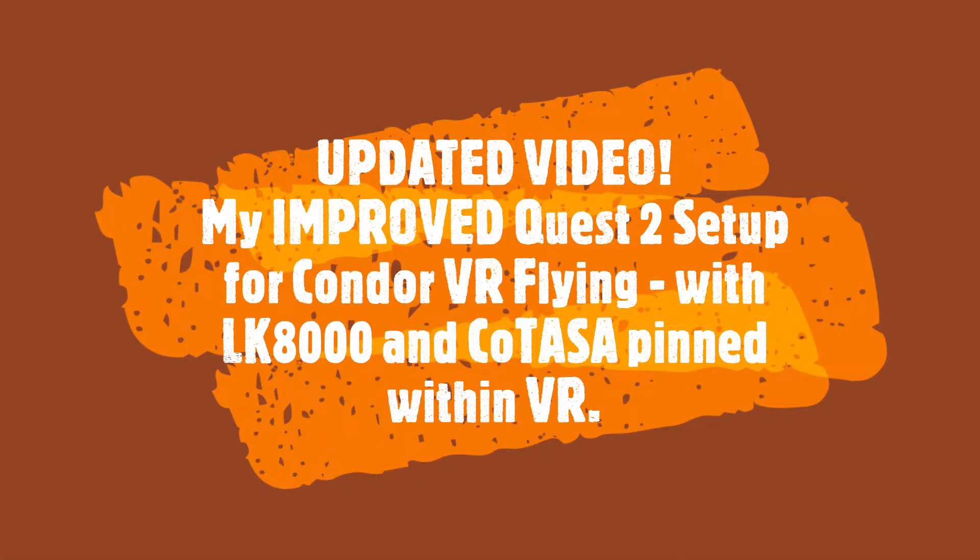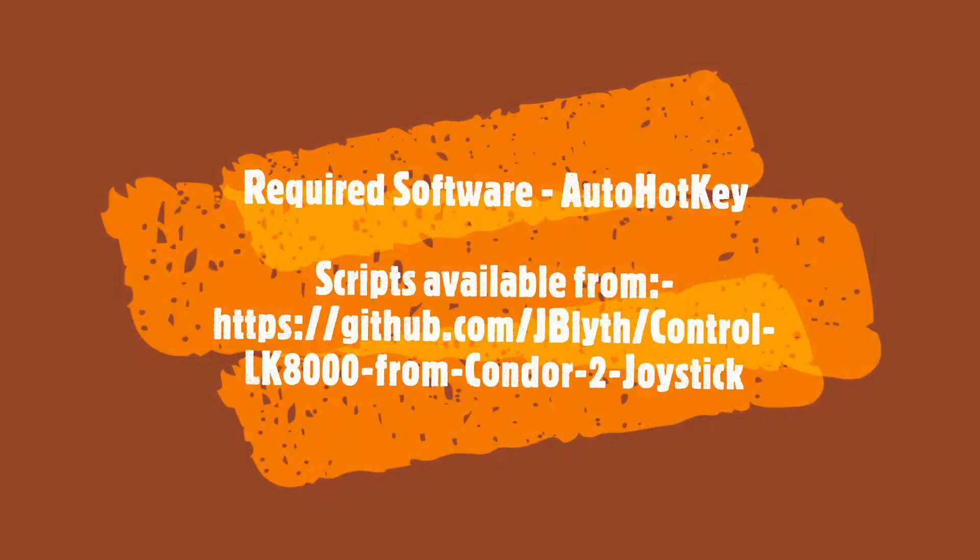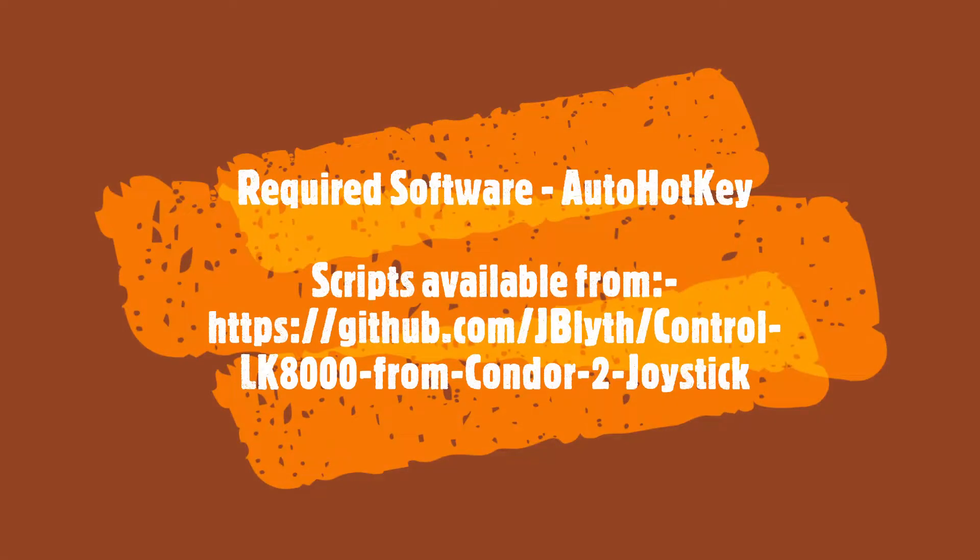Welcome to my updated video on how to set up a Quest 2 for flying with Condor in VR and to be able to pin LK8000 and Kotasa within the cockpit. There are some very significant improvements from my previous video. You do need to have AutoHotkey, and I have set up a repository on GitHub for all my scripts which will make it work.